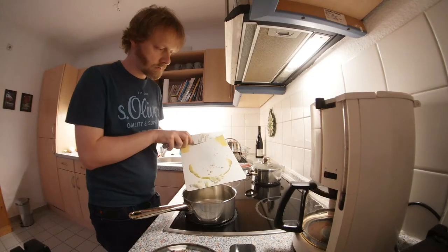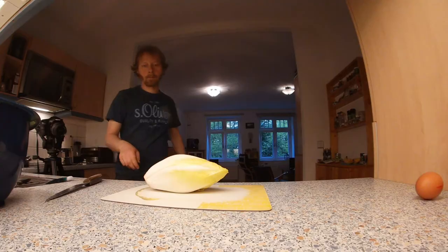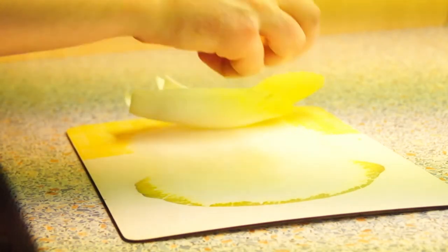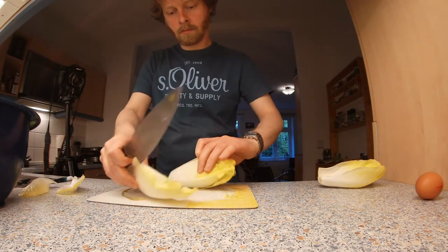Give the onion into a pot, add a little oil and mix, but do not turn on the stove top yet. Wash and dry the chicory, cut off the top and remove four large leaves from the outside per person. Cut the rest of the chicory in half and then chop it.